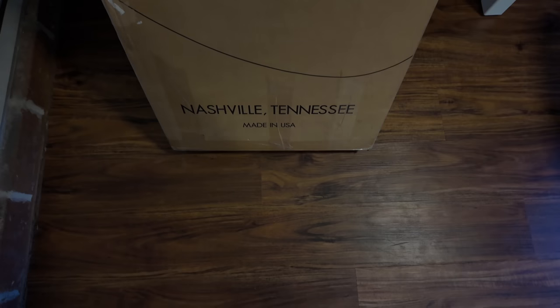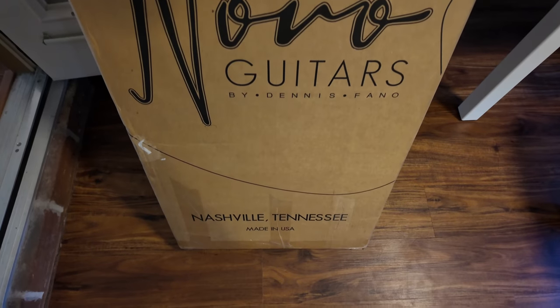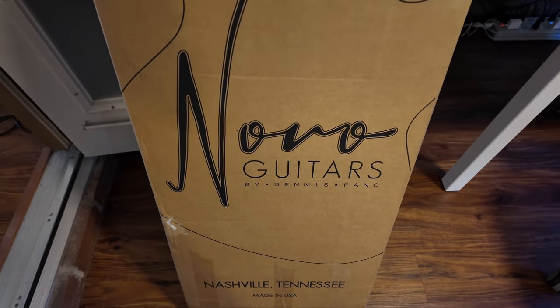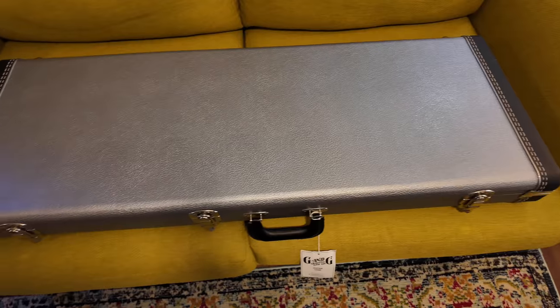Alright, unboxing day — new guitar day! This just came in, we're gonna get this guy out of the box and see what we got. Instead of me fighting with the case out of the box, it's on the couch here for the unlatching, which is what I like to do.